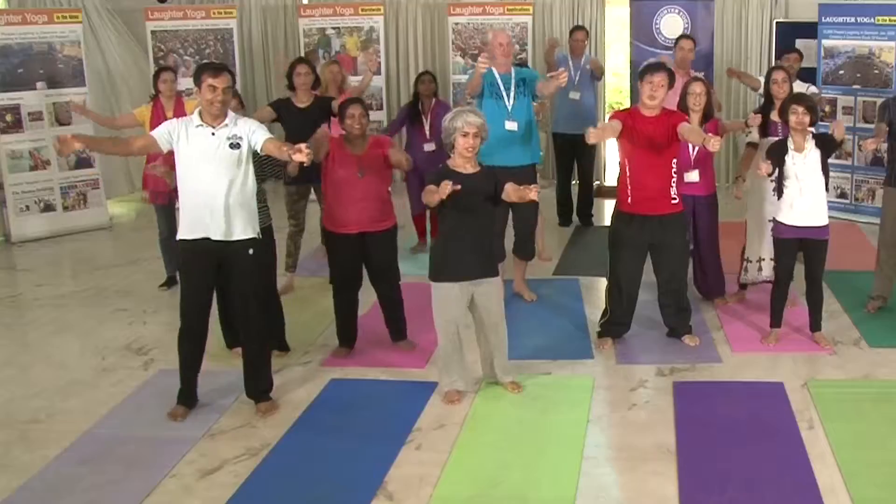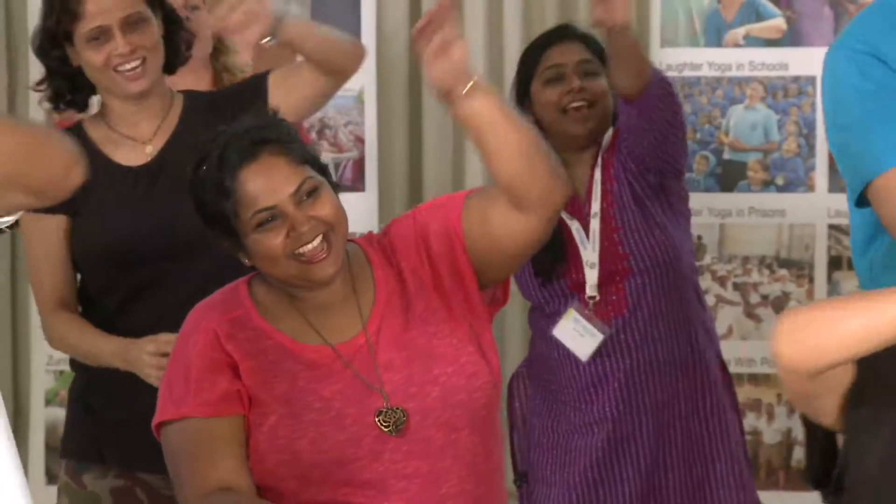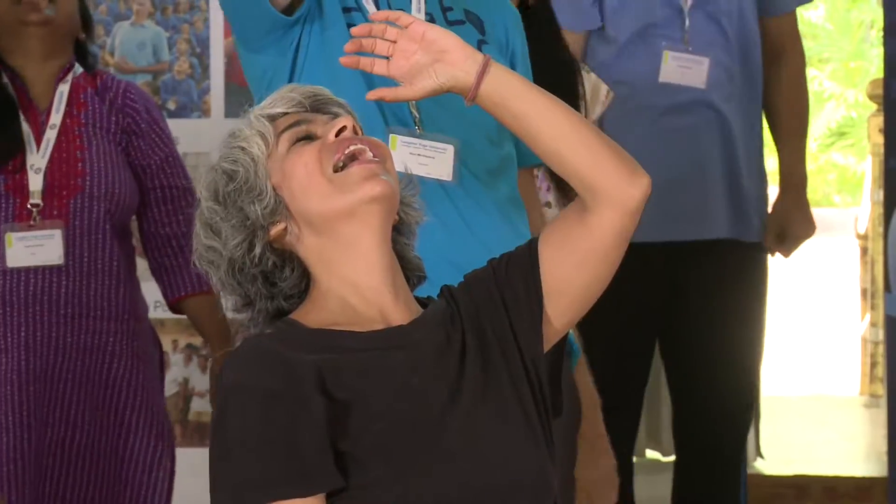Our next exercise is a very popular laughter yoga exercise called milkshake laughter, or what some people call cocktail laughter. Hold two imaginary glasses of milk and pour one into the other. The third time, you drink it. And if you don't like milk or you're lactose intolerant, you can mix it and throw it away.